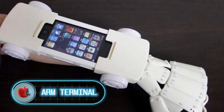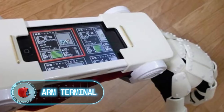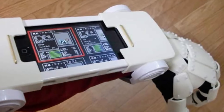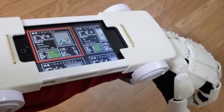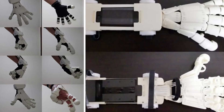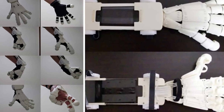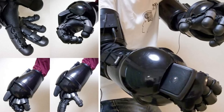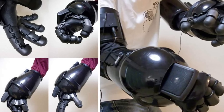Arm terminal: why not put iPhone speakers in your gauntlets? A Japanese tech enthusiast came up with this idea, inspired by the handheld computer from the game Shin Megami Tensei. Using parts bought at stores in Japan for as little as 100 yen, the creator assembled the first prototype — a white iPod gauntlet.